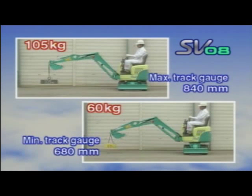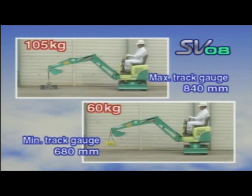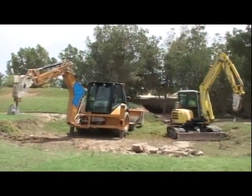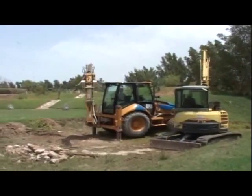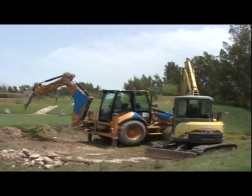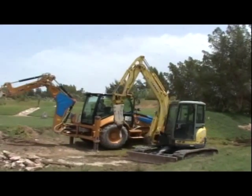The Yanmar SV08, although it's a zero tail swing model, can smoothly and safely lift 230 pounds weight at maximum track gauge, and 130 pounds weight at minimum track gauge. True zero tail swing ensures easy and safe excavation, demolition, and loading in narrow, rigid, and congested areas, thus enhancing productivity. The cabin can rotate 360 degrees within the crawler width.